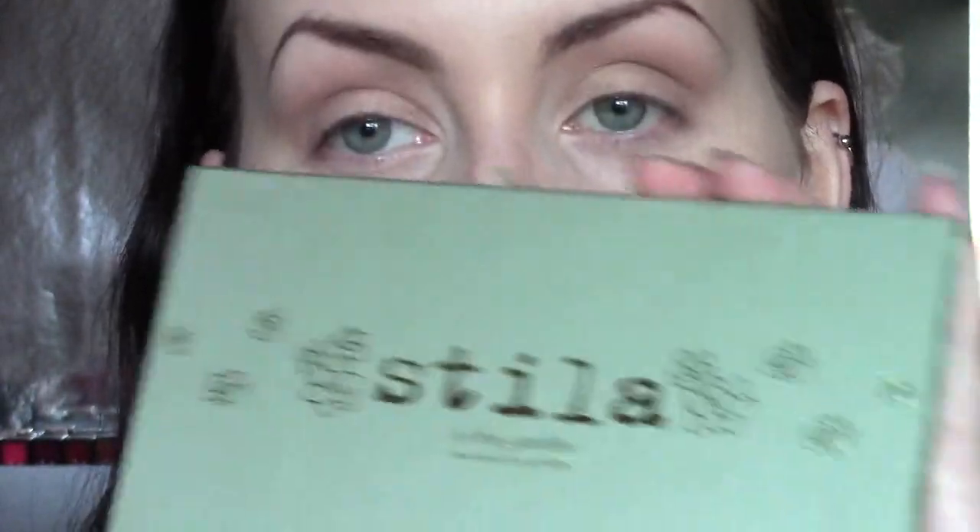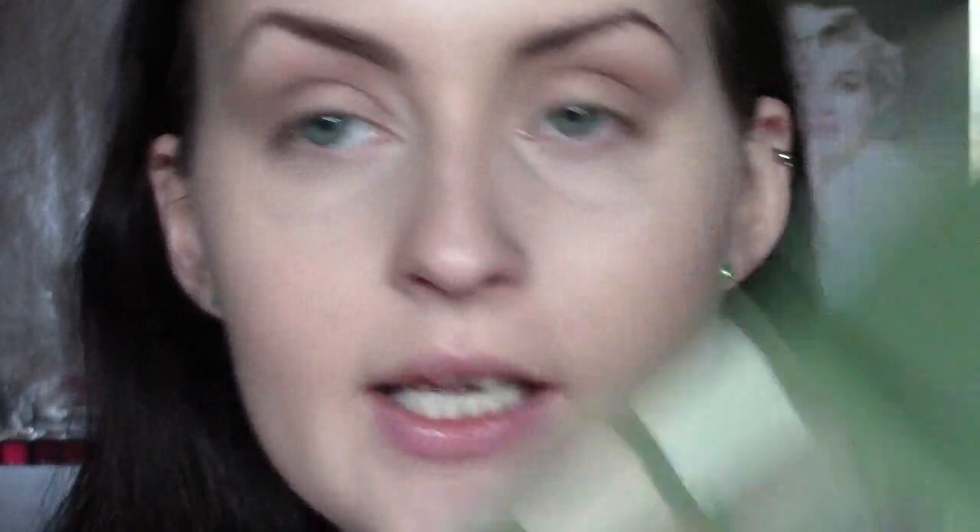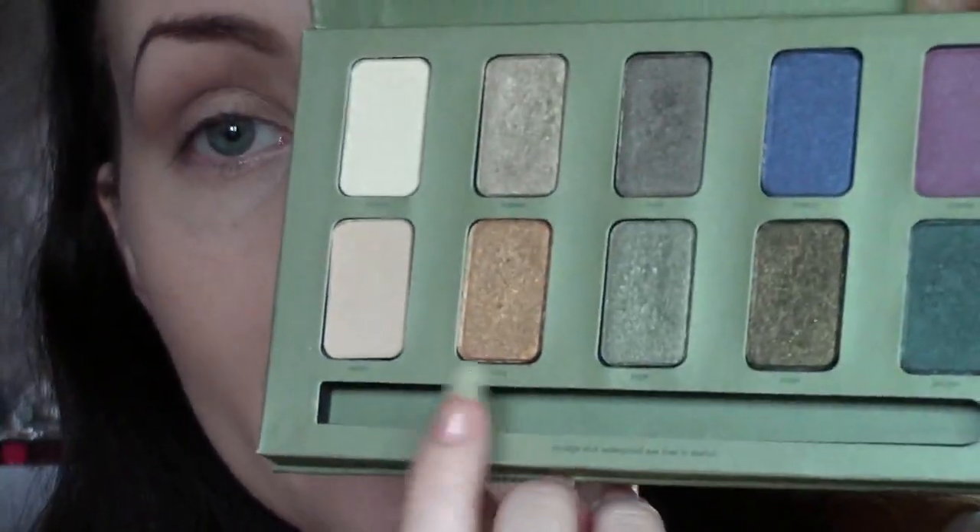Now I'm going to put the Naked 2 Basics aside for a second and take the Stila in the Garden palette, which I don't use too often and I really don't know why because it's beautiful. I just love this palette — it's gorgeous. And the colour I'm going to take is Honey, which is this honey colour right here, which is just beautiful.